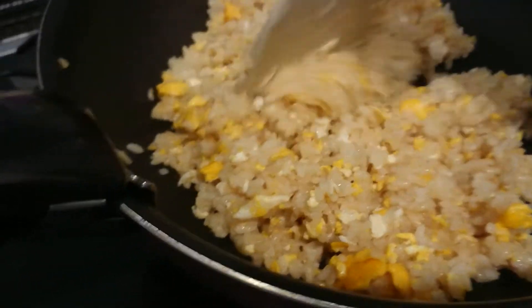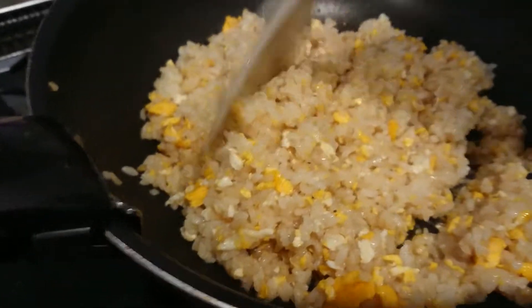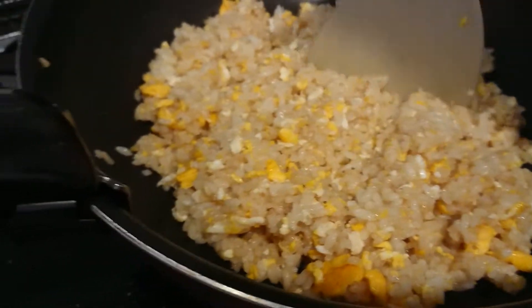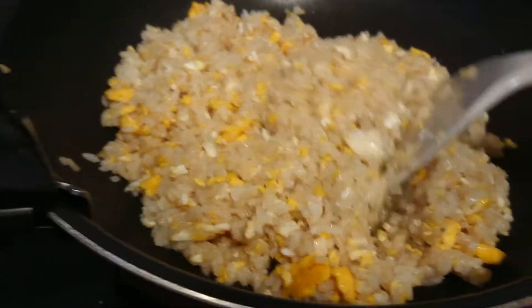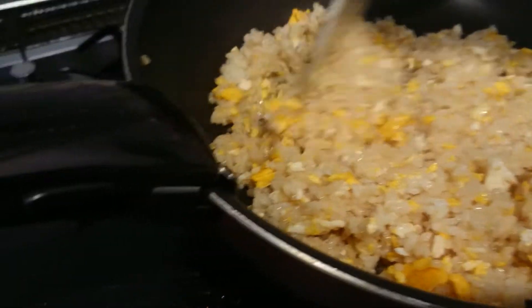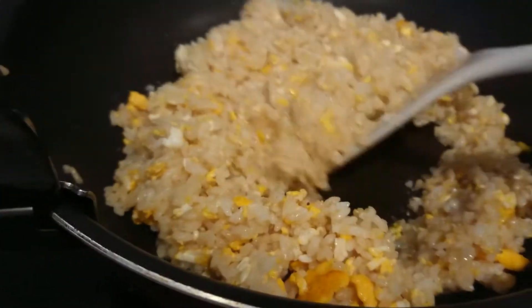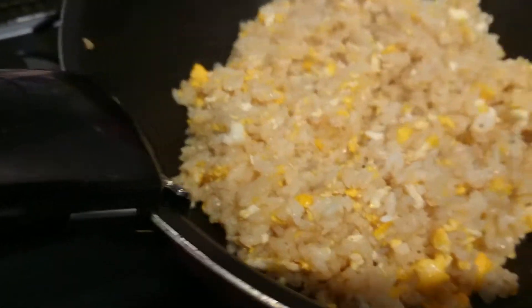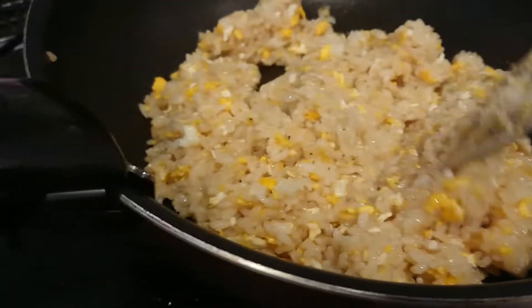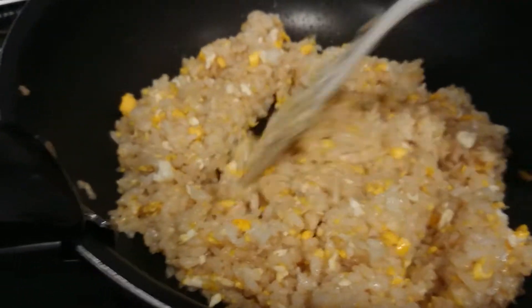It's a little bit of salt. I just put two eggs.